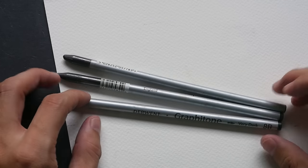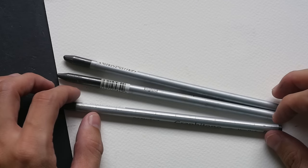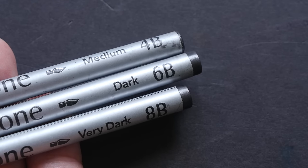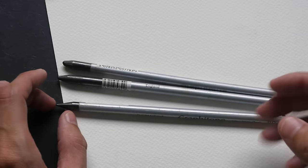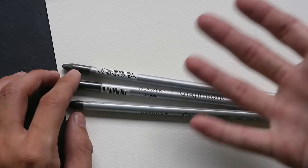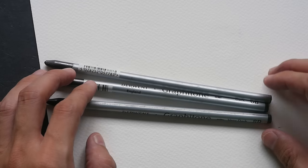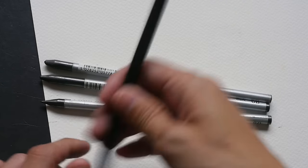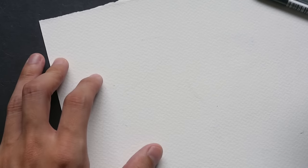These pencils come in four grades: 2B, 4B, 6B, and 8B. If you want to buy them, I recommend you get 2B and 6B, or 4B and 8B, because the difference between adjacent grades like 2B and 4B is not very significant. If you want to see a much darker tone, skip one grade. They are very affordable — just slightly more expensive compared to regular pencils.